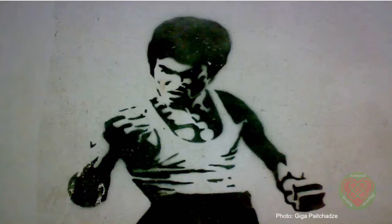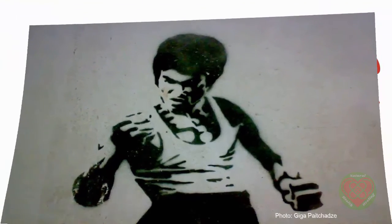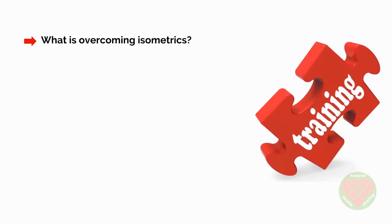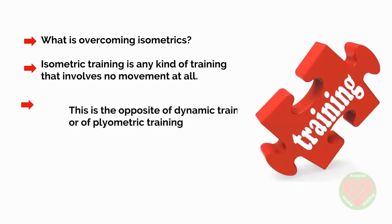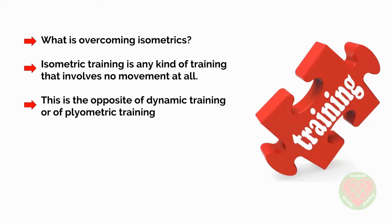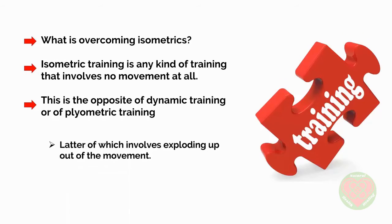Dennis is so strong that he appeared on Stan Lee's Superhumans. So, what is overcoming isometrics? Well, isometric training is any kind of training that involves no movement at all. This is the opposite of dynamic training or plyometric training, the latter of which involves exploding up out of the movement.